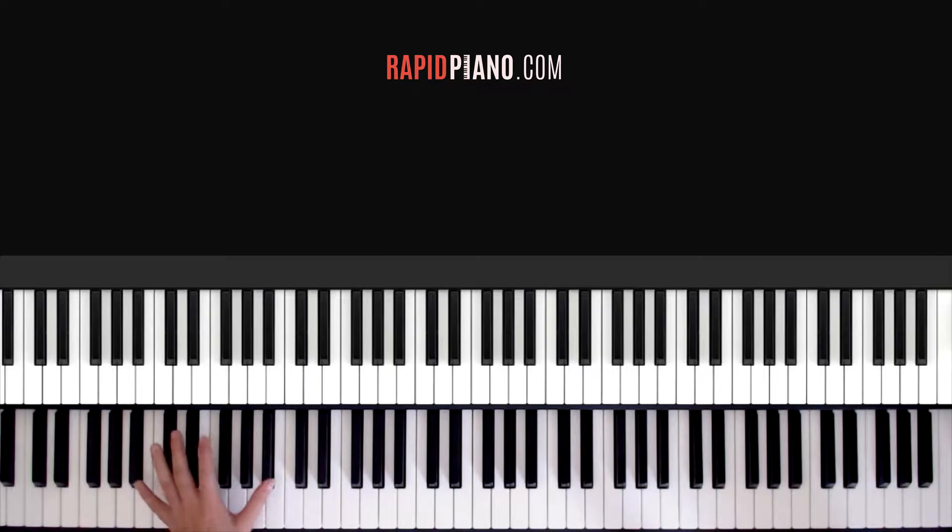Your left hand is playing B-flat on an octave. Now for those of you who have small hands and can't reach both the B-flats, it doesn't matter — you can just play one B-flat. But if you can, it just makes it sound a bit more full. So you can use both the B-flat keys here.